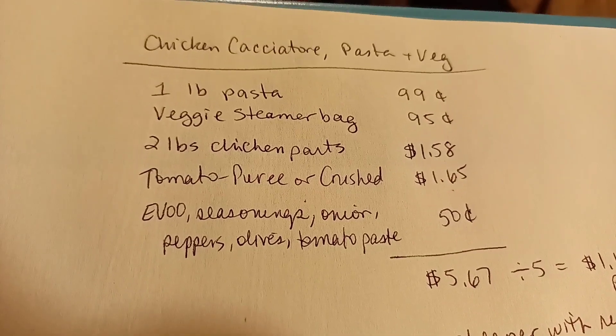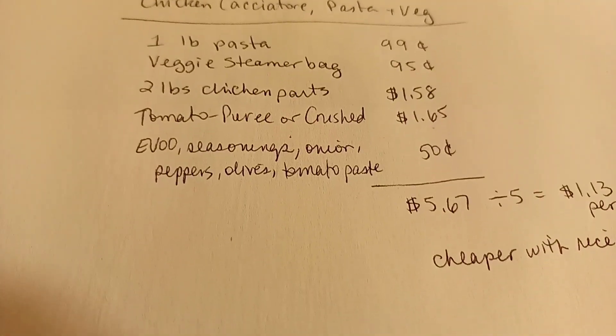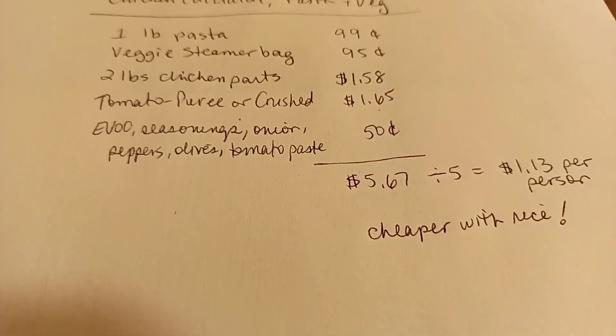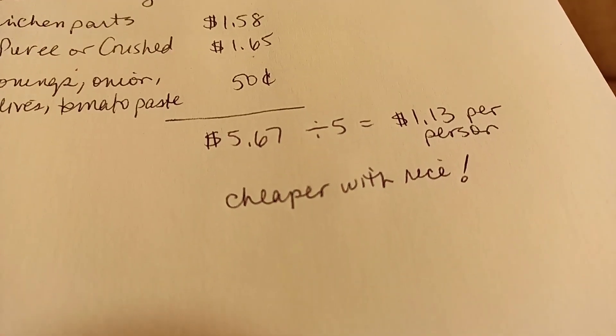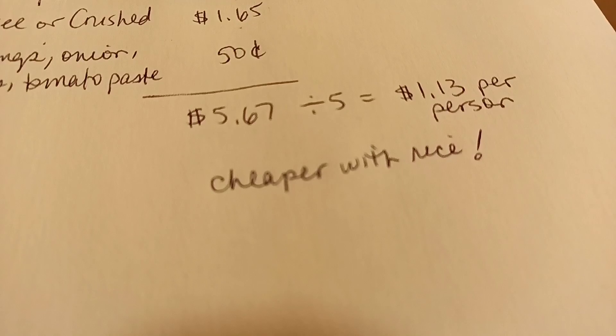Let's look at this breakdown for this amazing meal. There were five pieces of chicken, so I estimated it at five servings — it comes out to $1.13 a person. This would be even cheaper with rice. We are so full. We love that meal so much. I hope you get the chance to make it. We will see you again next time soon. Until then, love and light. To God be the glory. Good night.